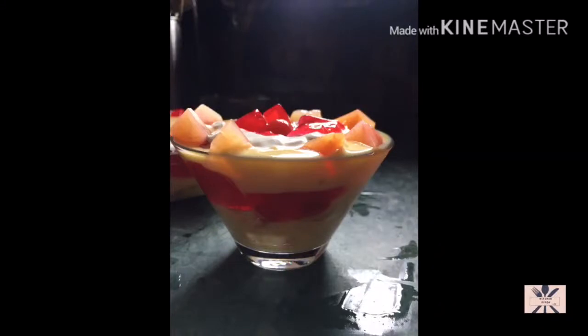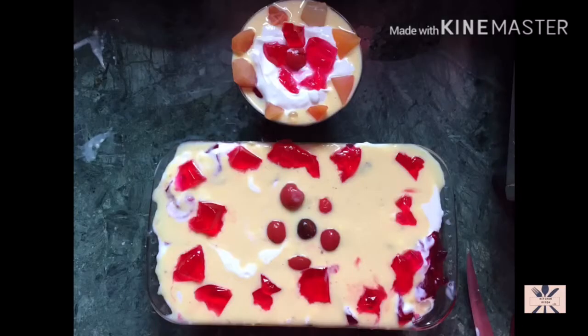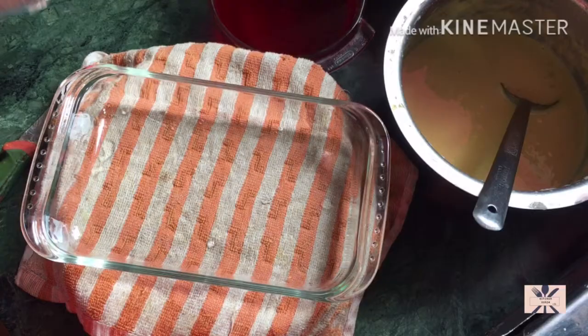Hi, I welcome you all to my kitchen. Today's recipe is Trifle. This is a dessert recipe which we can easily make in Ramzan. Let's start. This is a dessert that we can easily make on every occasion.